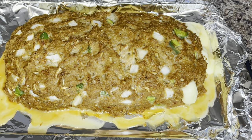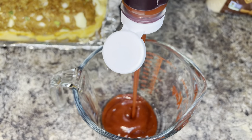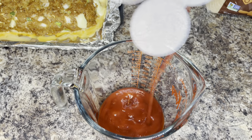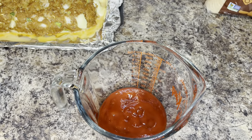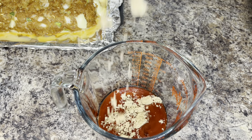This is what the meatloaf looks like after baking for about 40 minutes. I pulled it out of the oven with 20 minutes left to cook because I'm going to add my meatloaf sauce, then put it back in the oven and allow that sauce to get sticky.